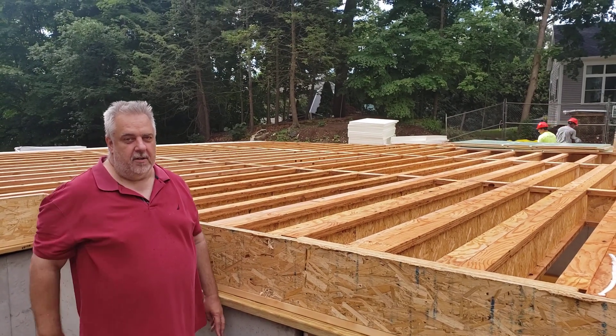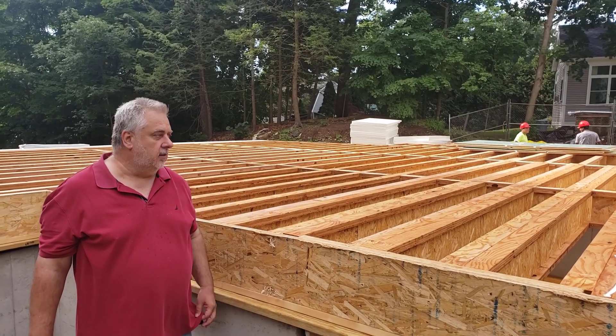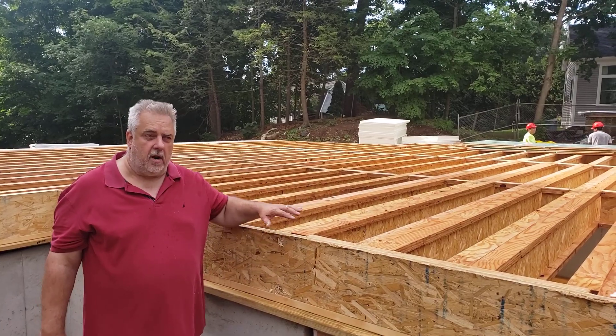Hey, welcome back to the Build Show. Steve Basic, Architect here. We're down at our new project and today we're going to talk about floor framing.